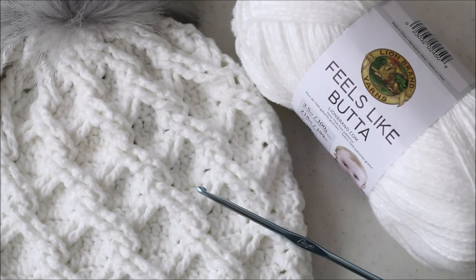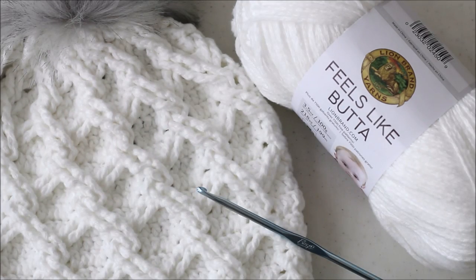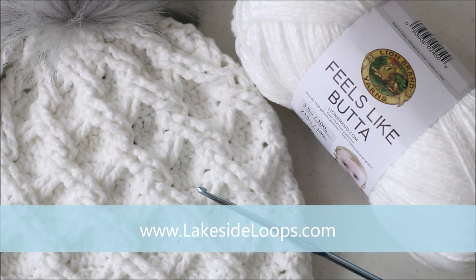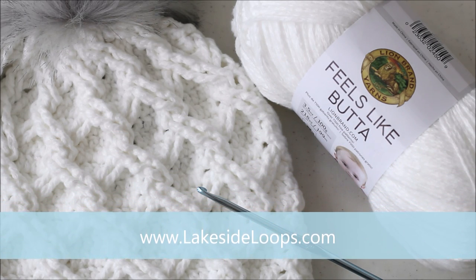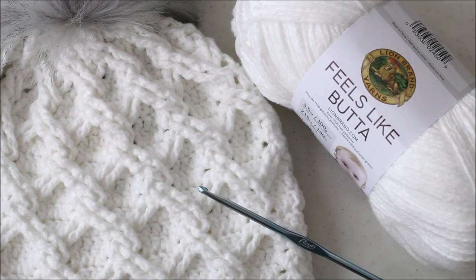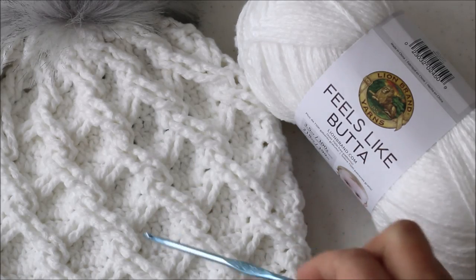Hi guys, this is Kimberly from Lakeside Loops and today we're going to work on the Camden Cable Crochet Hat. You'll need to head to my blog first — it's lakesideloops.com — where you can find the free written pattern. This video will only cover the harder parts of the design, so for the stitch counts, the yardage, and the full instructions you'll need the written pattern. There are also lots of pictures and a chart to help you. You'll also need some Lion Brand Feels Like Butter and a 3.75 millimeter crochet hook.